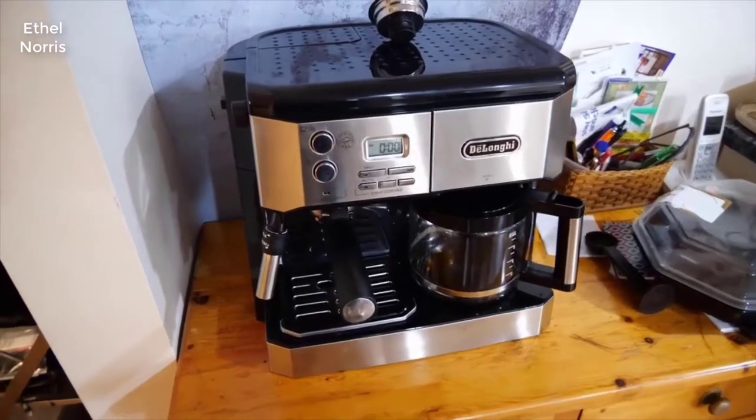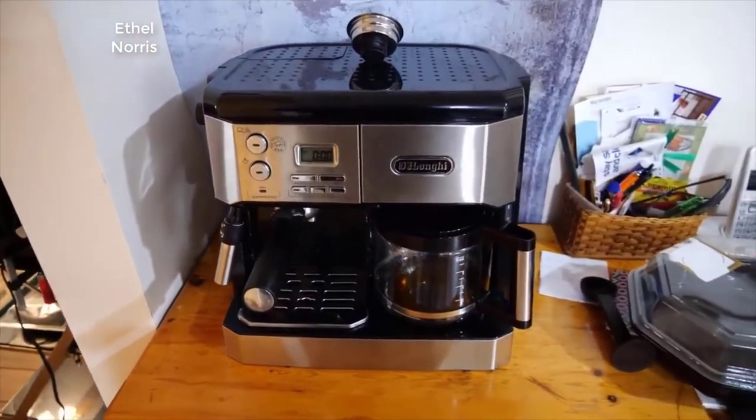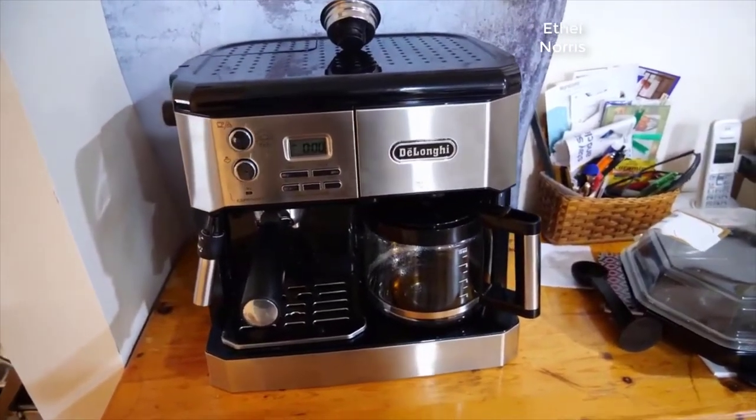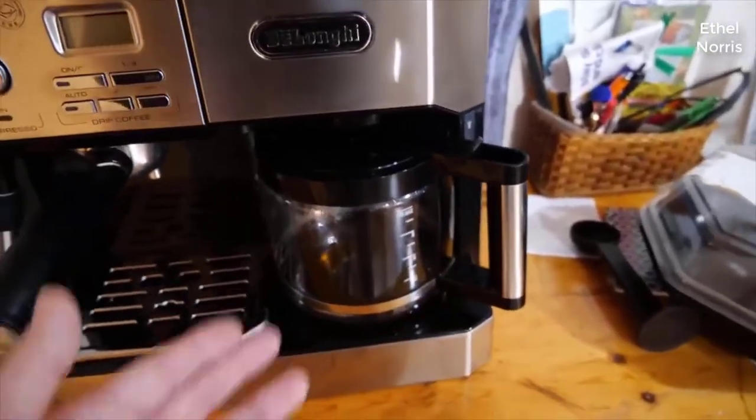Today we're checking out this DeLonghi coffee and espresso machine. I actually got this for my parents about two years ago and they're still using it pretty much every single day. You can set this up for the time, and this is where the coffee pot sits — so this is where we're going to brew the coffee.